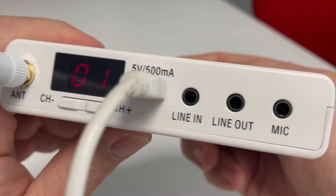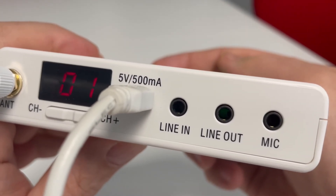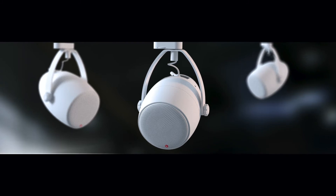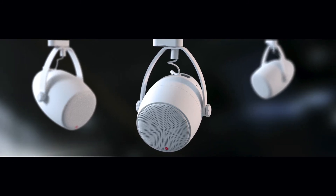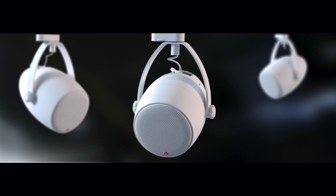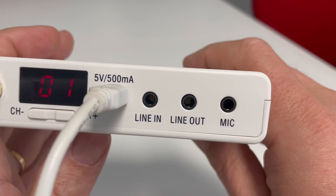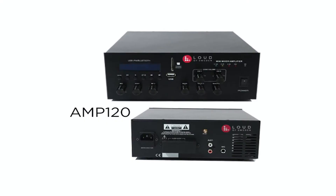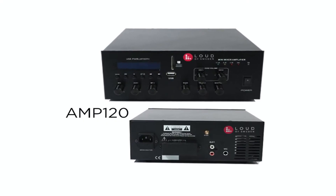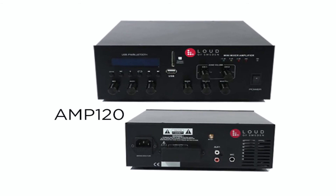The B1 has a line out for connecting it to a wired system. It is possible to connect to an S1 satellite speaker via an audio cable, and you can connect an entire system via audio cable if you would want to. The line out also gives you the possibility to connect to a Laud of Sweden Mini PA amplifier. This way you can combine a wireless system with a wired system simultaneously.